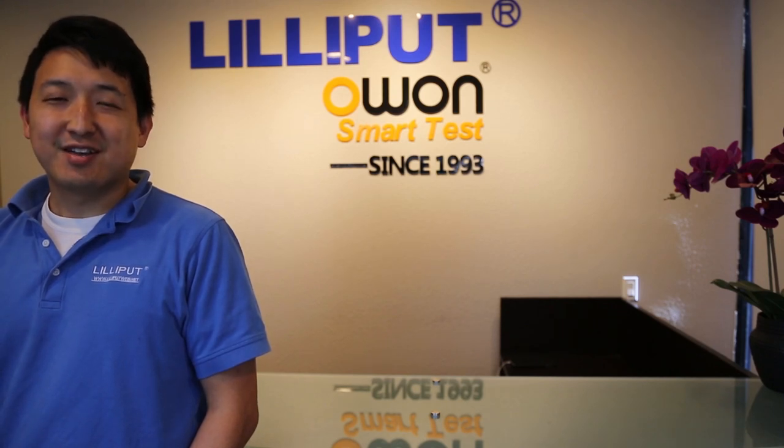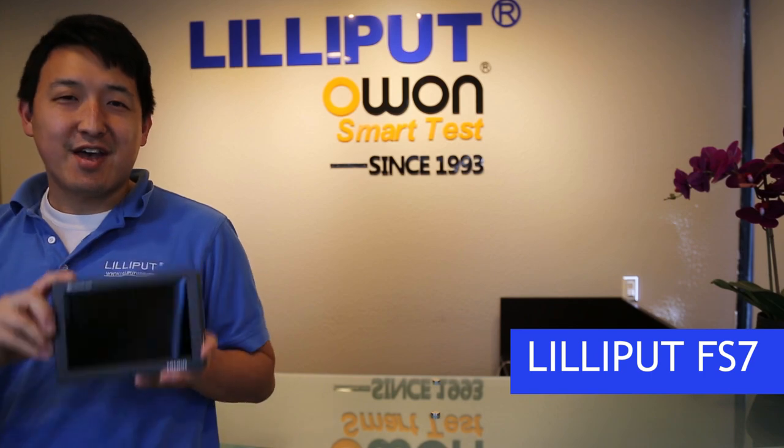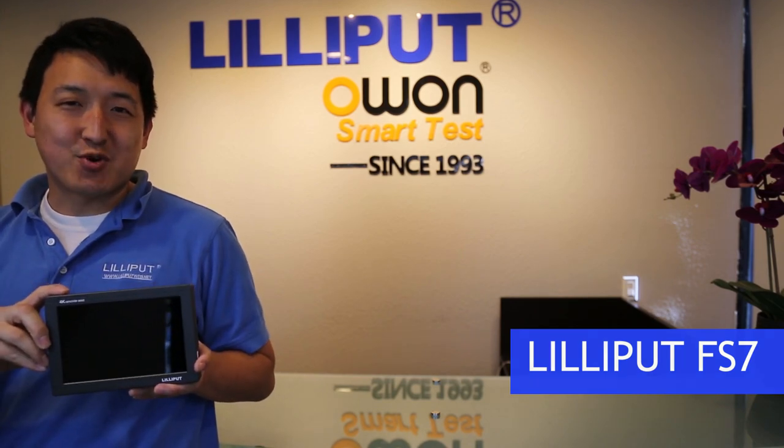Welcome to Lilliput Electronics USA. Today I'm going to introduce you to your product, the Lilliput FS7 4K Camcorder Assist.